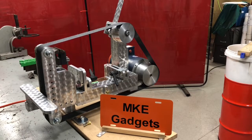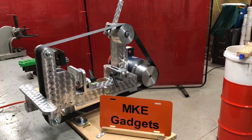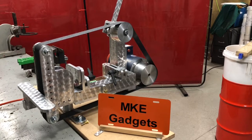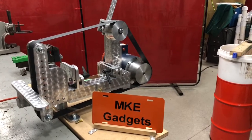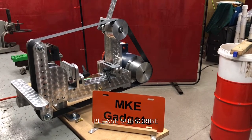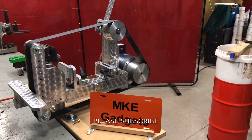I hope you enjoyed today's video of the do-it-yourself belt grinder I built with instructions from Jeremy Schmidt. Thank you for viewing. Please share this video with your friends and please subscribe if you haven't. This is MKE Gadgets — we'll see you tomorrow.